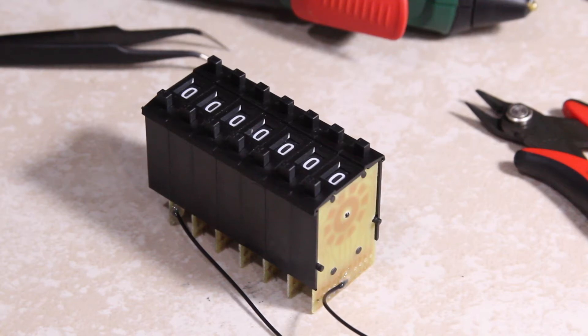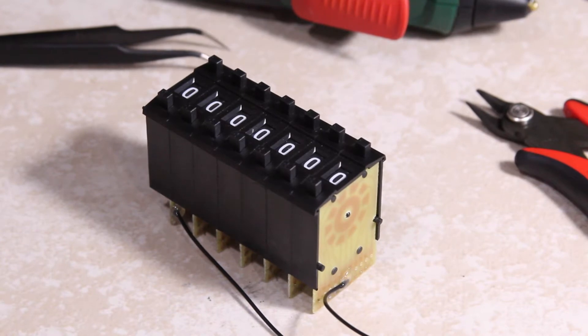I wanted to buy a decade resistance box, but all the ones I could find were either really high-priced precision lab instruments, or cheap toys that were not really well done — like weird layouts. So I decided to make my own.